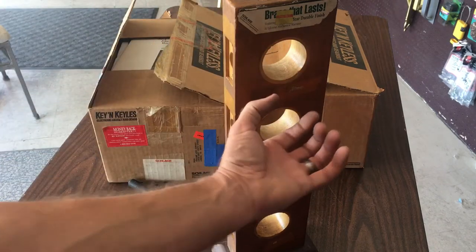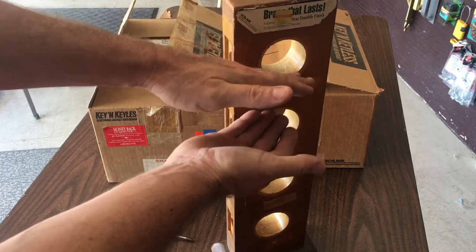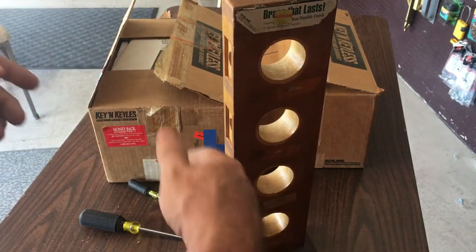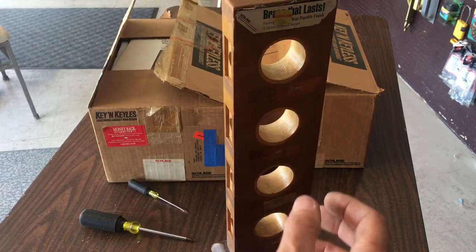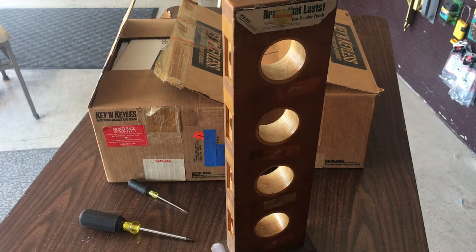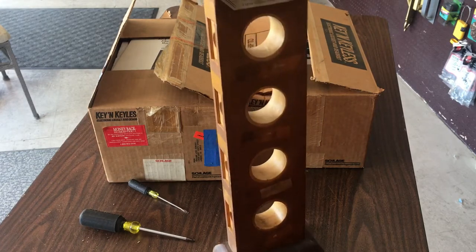When you go to put handle sets on, the trims hit each other. So if you have really close locks, sometimes you can't do a handle set with decorative trim on your actual door because it may hit each other. Of course we're just doing this to check this lock out because there isn't much information on it, and again it's a 1991 lock, so 26 or 27 years old.